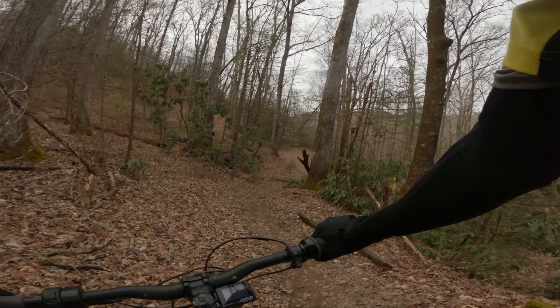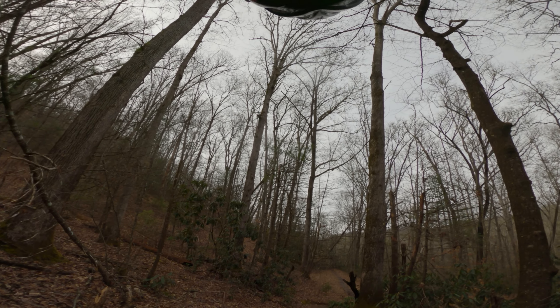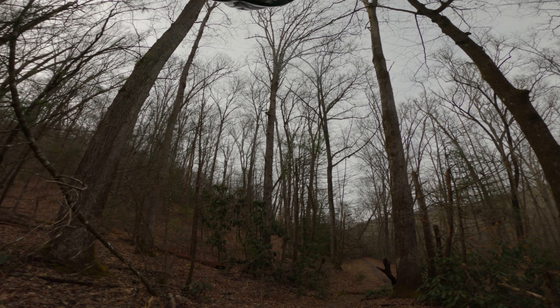That's pretty much it for this section. I'm going to go do a different trail right after this one and I'll film the climb on that because it's a really crazy climb, so check with me later.